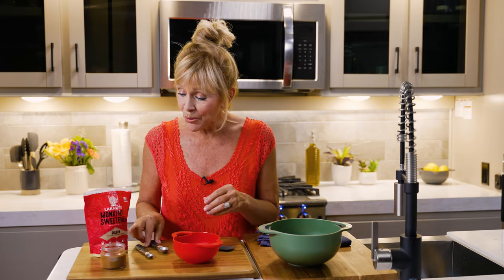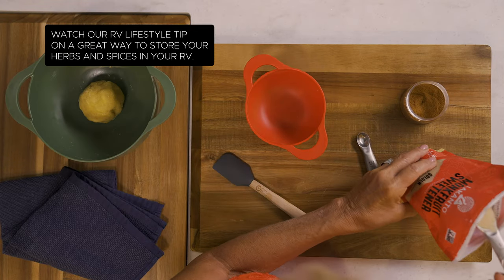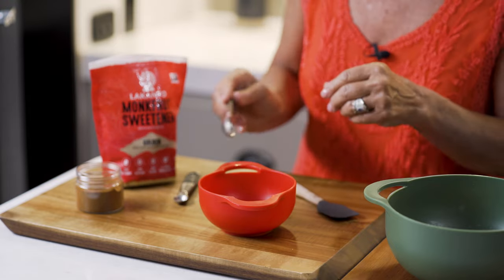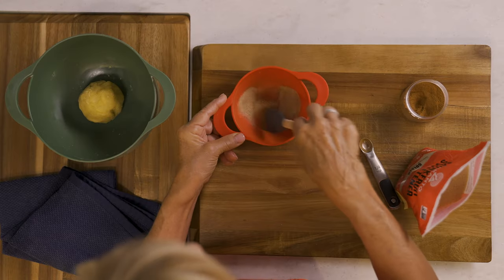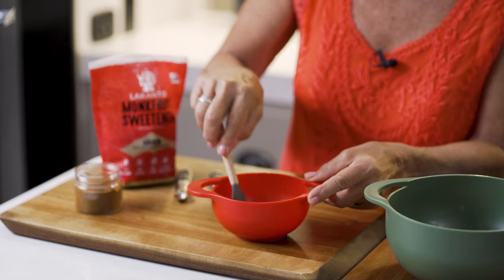In a separate bowl I'm going to make the cinnamon roll filling. I'm using two teaspoons of Lakanto golden monk fruit sweetener with erythritol, and then a quarter of a teaspoon of cinnamon. You can also use Swerve brown or sucrine gold — those are both brown sugar alternatives. I'm going to mix this together just to combine.